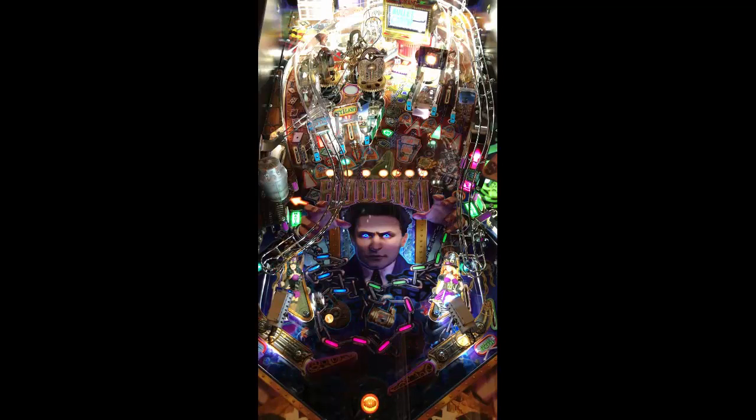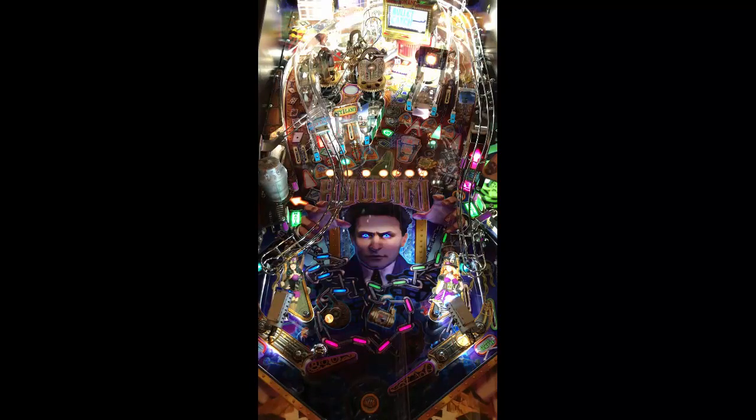First things first on this machine — it is a beautiful looking machine. Everything from the mini TV screen in there that says 'bullet catch,' to the graphics on this, to Houdini's glowing eyes. First impressions: you walk up on it, the spirit Ouija thing is glowing. It makes you think this machine is going to deliver, so let's see if it does.